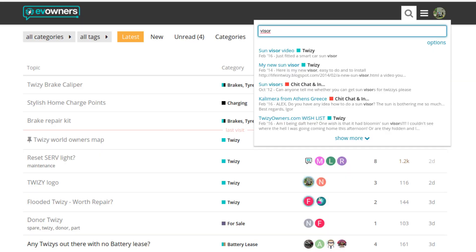I found a thread with tips on the EV owners forum. There and on YouTube are also other pictures and videos, but I believe that my way is the upgrade of them all.